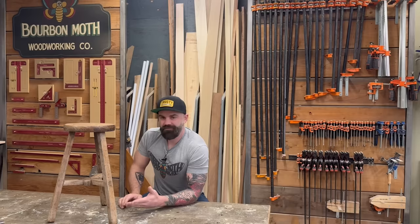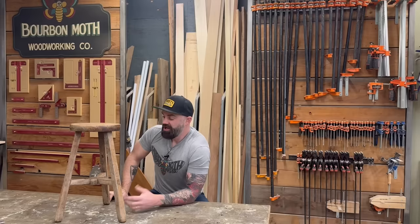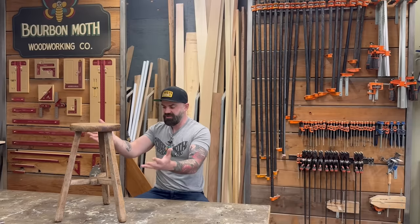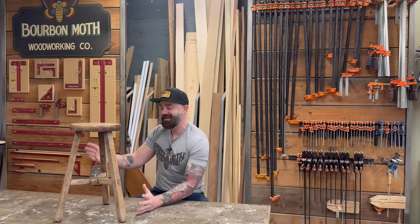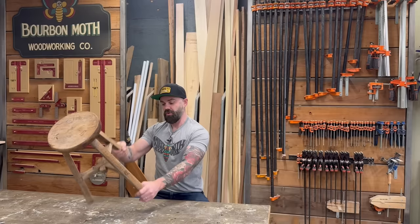I mean I've made stools, just never made one out of wood. So I thought it would be fun to experiment and try to make a little replica of this stool. I like the joinery in the middle — through tenons are always a challenge, especially when they're splayed legs, and I've never done it before. So in this video that's exactly what I'm gonna do: try to make a stool and see if it actually works.